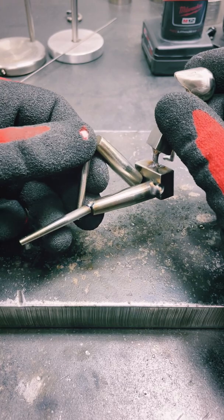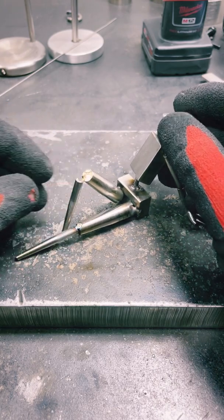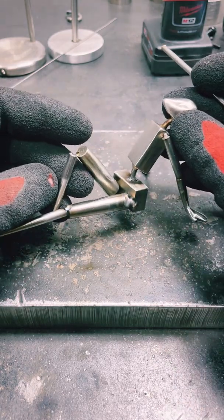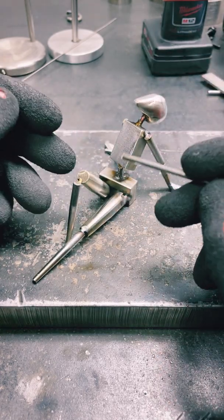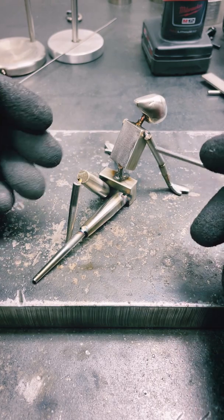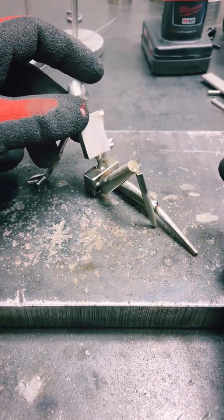I can do small things like bend out this knee here and reposition it however I need to. I can break off any of these welds and reposition the head. And then once I get the gesture right, my plan is to break these parts all up and then individually, limb by limb, go through and weld on the muscle, the elbows, all the joints, all the details that will sit on top of the bony surface.